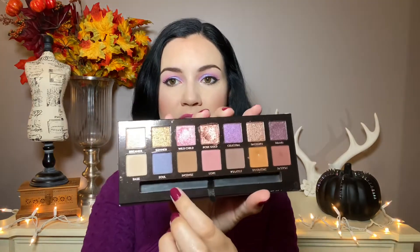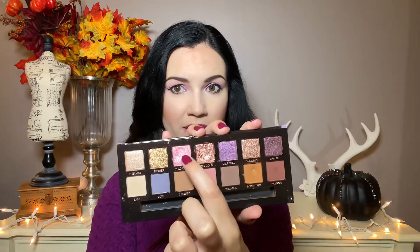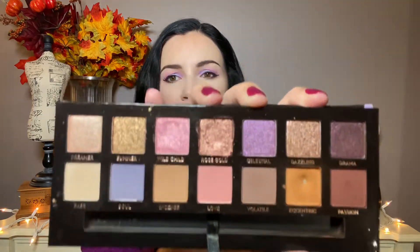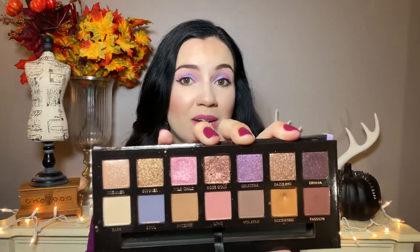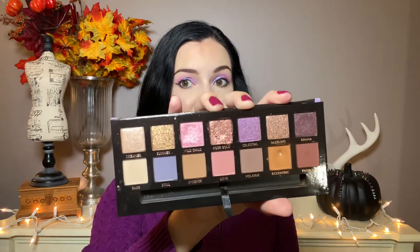The last one I don't think is super exact, but I do think you could do similar looks — that's the Norvina palette. There is this kind of periwinkle lilac here, then there is this pink, this pink, and this purple. With those four, I know a lot of people own this palette and I really think you could do some similar stuff. I love this one — it's one of my favorites.